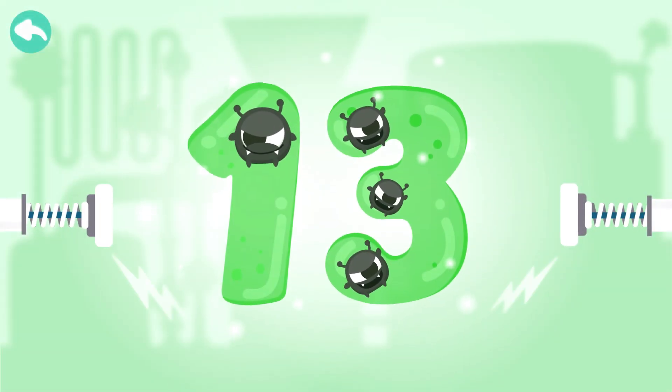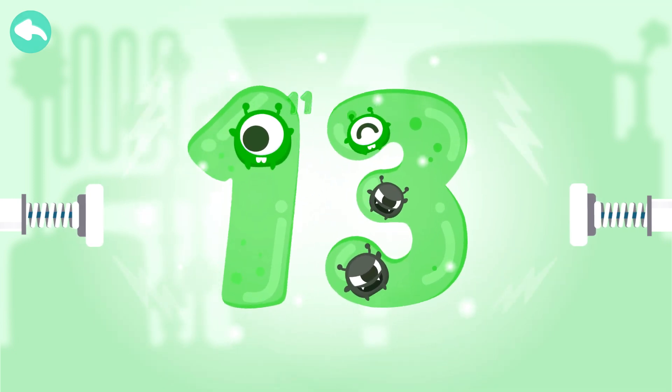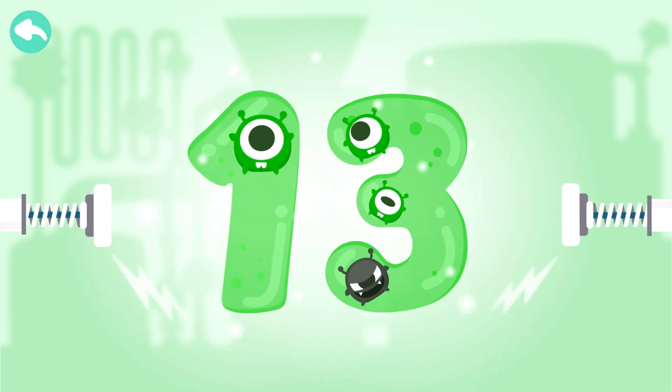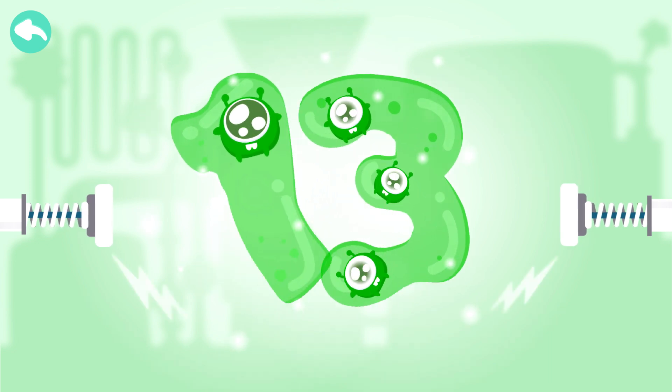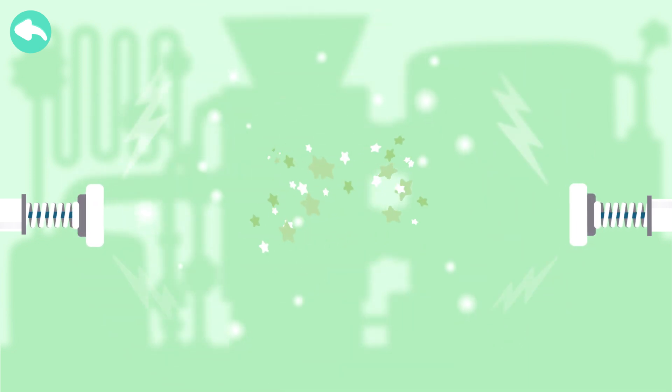Touch the dark box to cure the number. Ten. Eleven. Twelve. Thirteen.